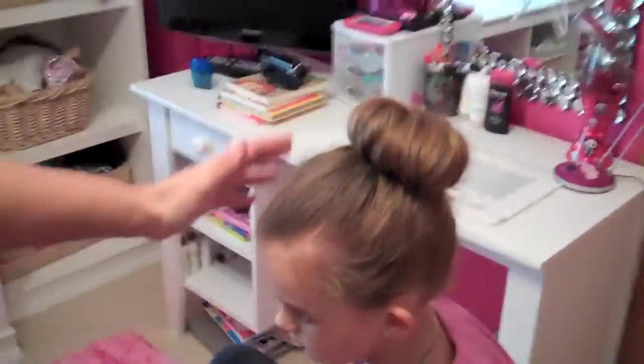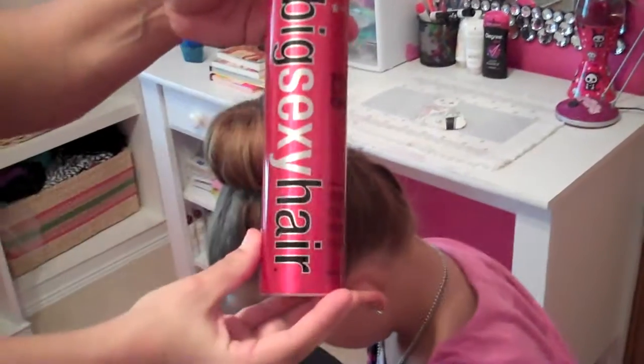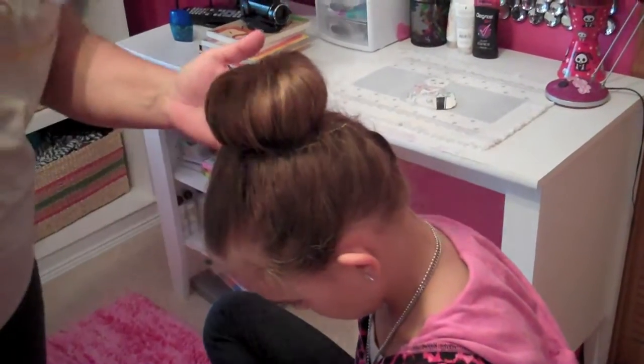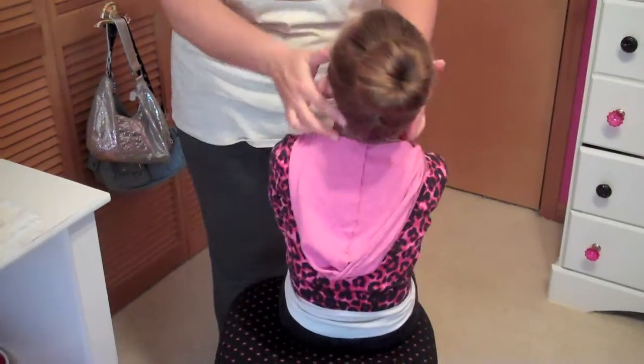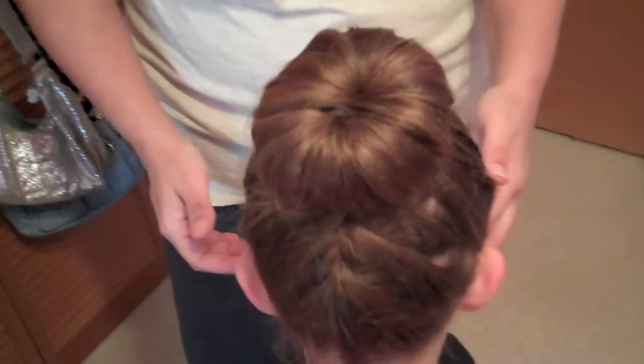Then you might want to spray it to hold everything in place. We're using Big Sexy Hair hairspray — this hairspray is the best, that's just the name of it. And there you have it: the Upside Down Braid Bun! Thanks for watching. Bye!